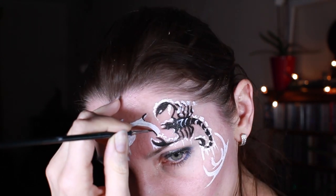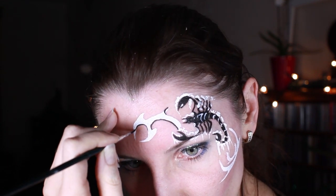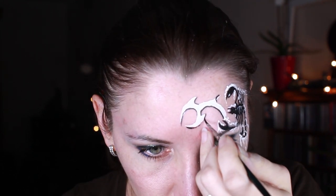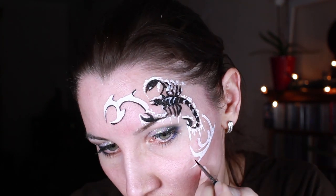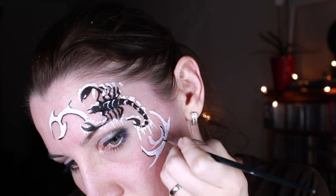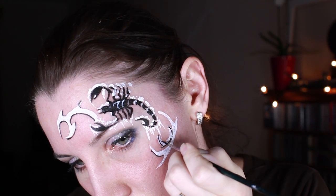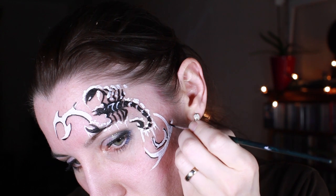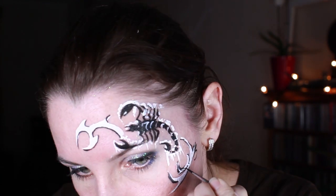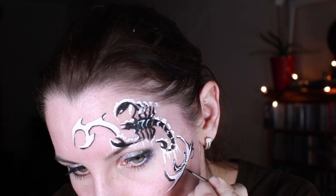Then outlining the design with black. And to make the white lines look more visible I decided to add diagonal lines across the whole design.